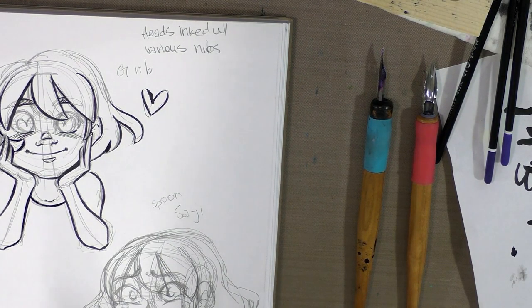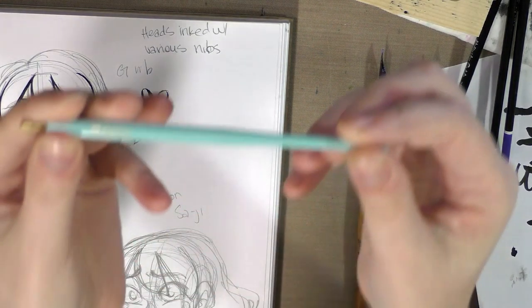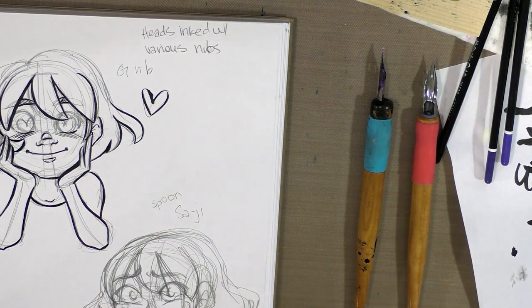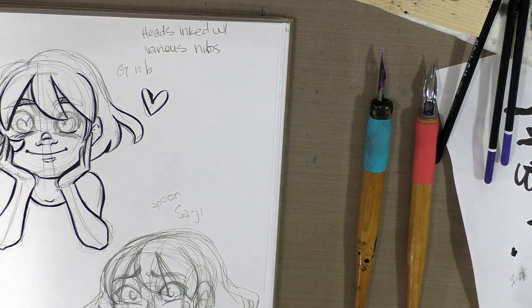Next up we're going to talk about Crowquill holders, and there's a few kinds. This is a Tachikawa Crowquill holder. The way this works is it can also work for manga tank nibs.